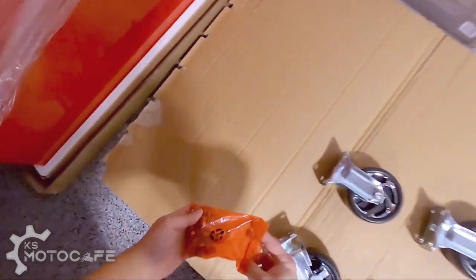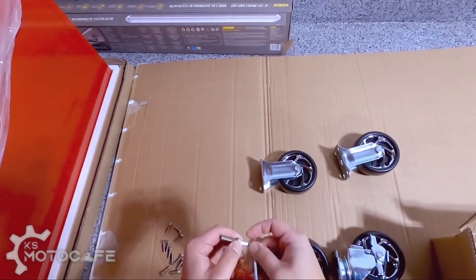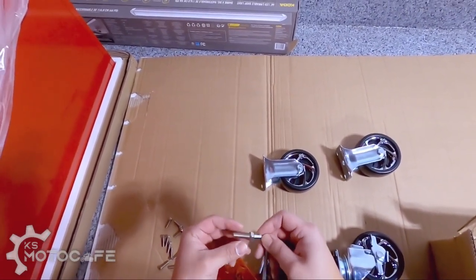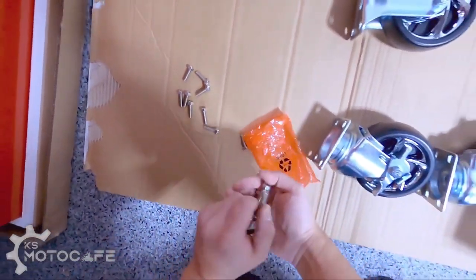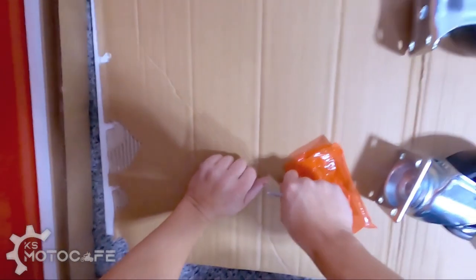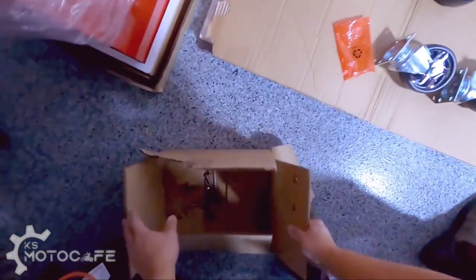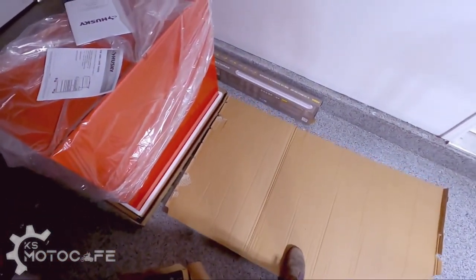I won't need to get extra tools because it gives you an Allen key — that should work. I wonder if I should use my drill to make it faster. Pretty self-explanatory; I don't really need to read instructions to learn how to put a wheel on. I'll put those away and then set this on the ground.